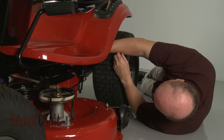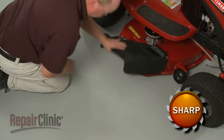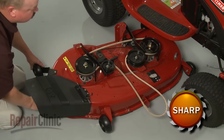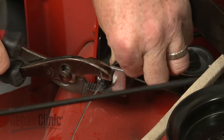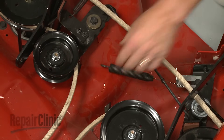Detach the clutch cable from the retainer. You can now slide the deck out from under the frame. Use pliers to squeeze the tabs to release the clutch cable retainer. Unhook the spring and set the cable aside.